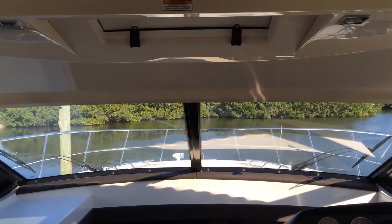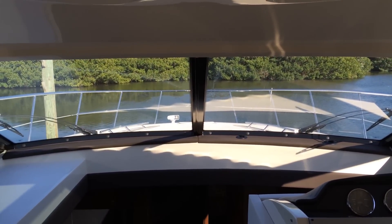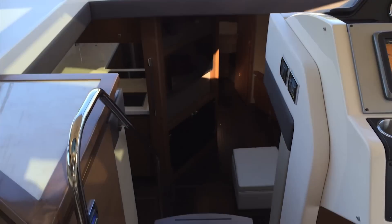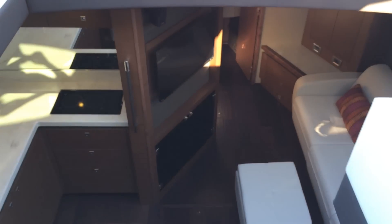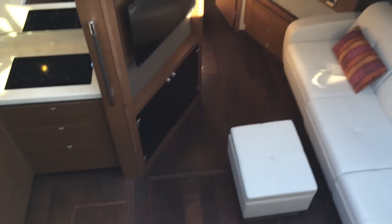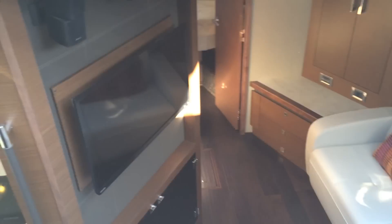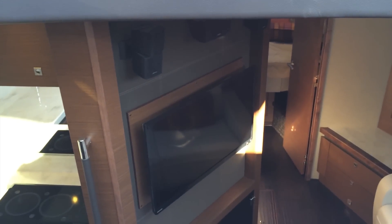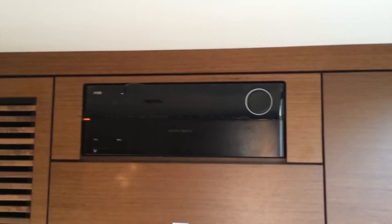The SeaRay 510 also features skyflow technology and design, which means that the space from the sunroom down into the lower salon is all open, allowing it all to function as one space. On the starboard side, you have a large L-shaped sofa and an ottoman with storage. In the center, there is a TV and entertainment center with Bose Acoustimass stereo system, as well as a Harman Kardon amplifier.